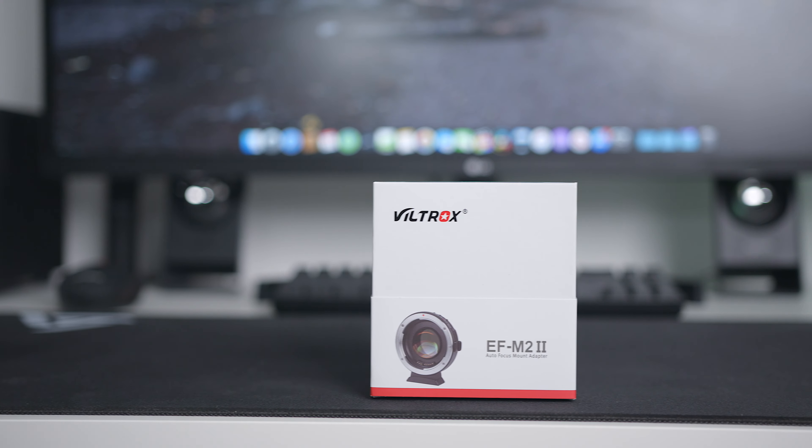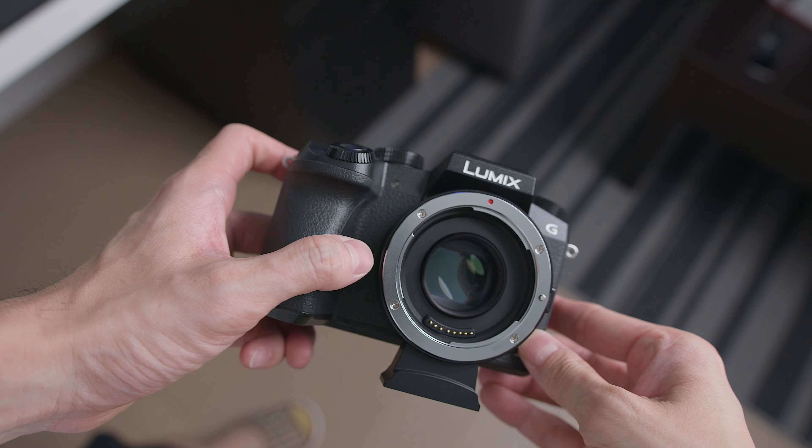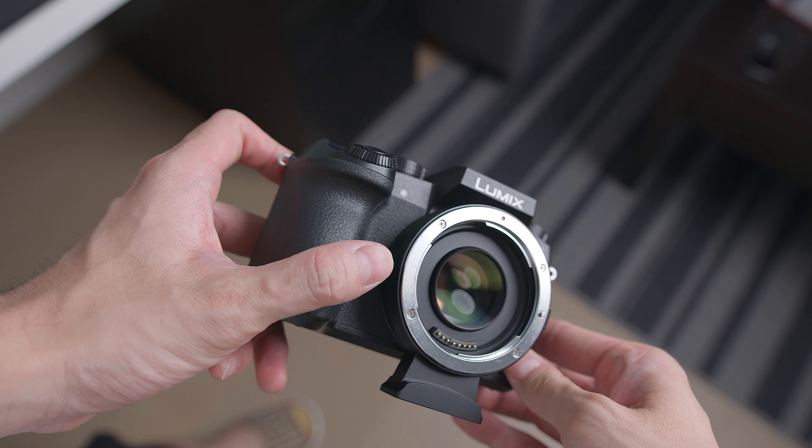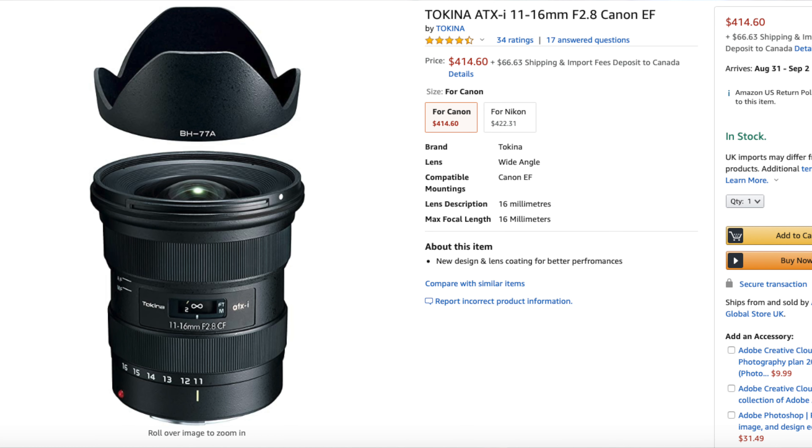You might be thinking, of course, that's what it says on the box. But an EFS mount has an extra part that sticks out, so when you try to put an EFS mount onto the FuelTrux speed booster, it will not fit because that extra part will hit the glass in the speed booster. I know that because I tried it. But it doesn't mean it won't fit any lenses made for APS-C Canon cameras — that's why it is super confusing. I have a Sigma 18-35 and a Tokina 11-60mm lens, and they are both made for cropped sensor cameras, but they have an EF mount, not an EFS mount. That's why they fit the speed booster.